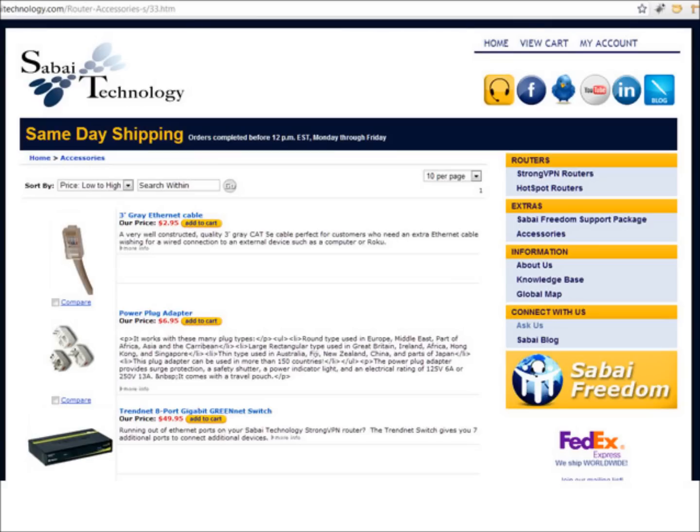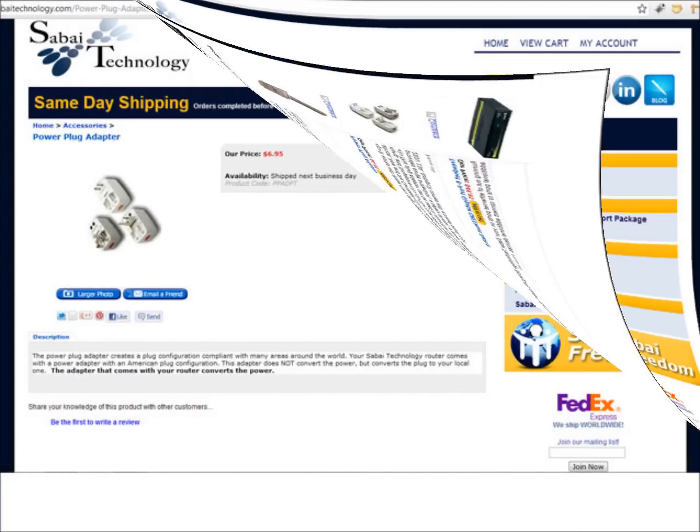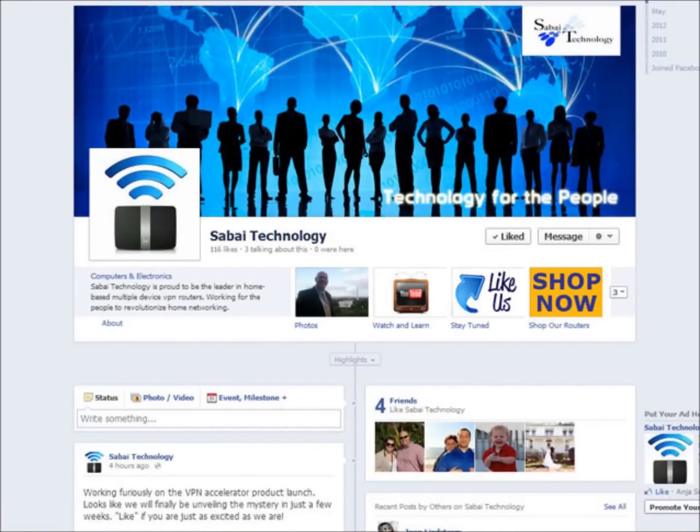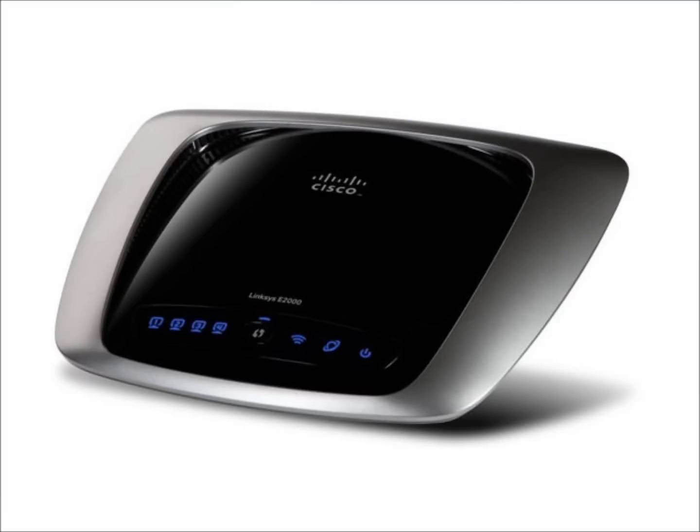Sabai routers are dual voltage with a standard American-style plug. A simple plug adapter is available for purchase on our website should you need it. Feel free to read product reviews and visit facebook.com/SabaiRouters to read what our customers have to say about the E2000.